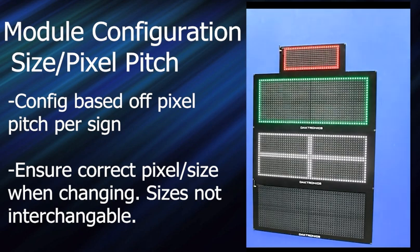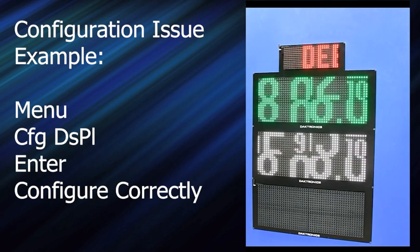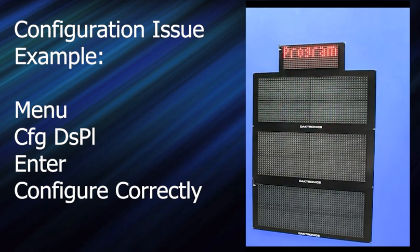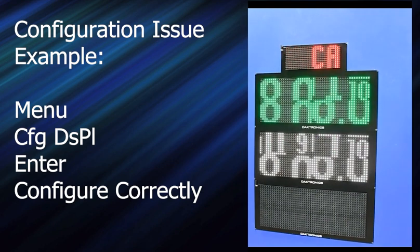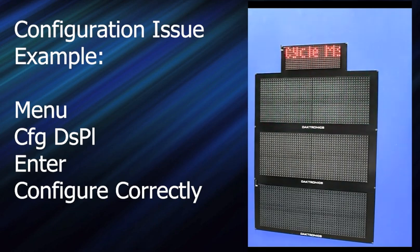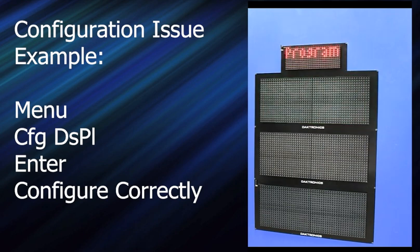So if it gets screwed up, this is what you go to and reconfigure. You're probably going to get a call at some point where you get some scrambled levels like this. To recover from that, hold down the bottom buttons, go over to configure displays, hit enter. It's showing a one by one — hit enter. We want this one to be a two by two, so hit plus then enter. And we want this one to be a two by two as well — plus and enter. Then get out of the menu. That's all fixed.